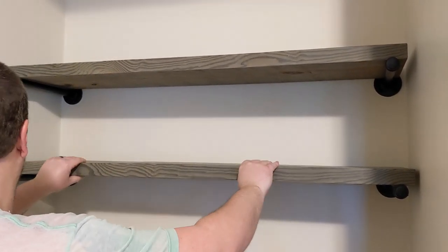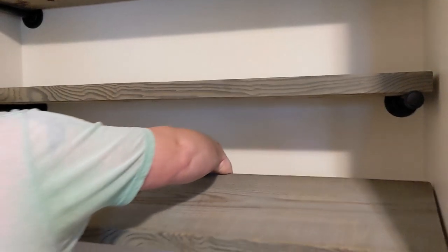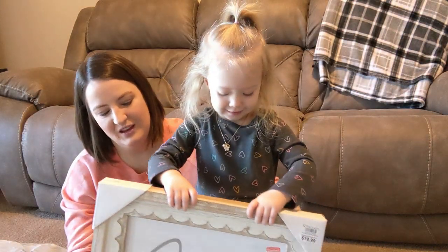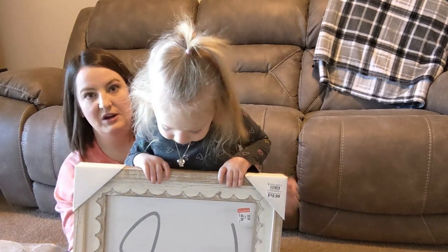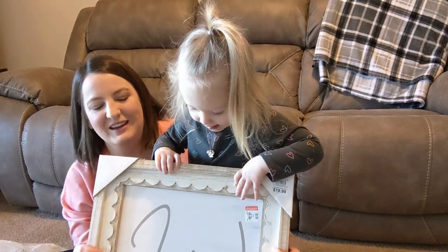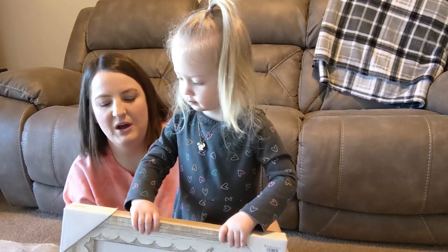Adding shelves just kind of fills up that awkward space. So I have three DIYs that I did to go on these shelves, and I do have three different looks that I did on the shelf so that you guys can have a few different ideas. The detail on the frame was so, so pretty.